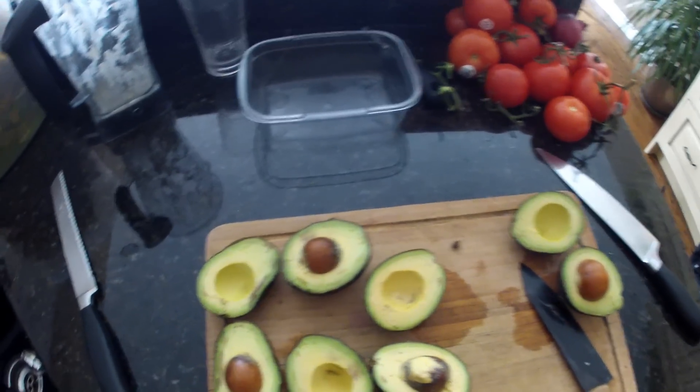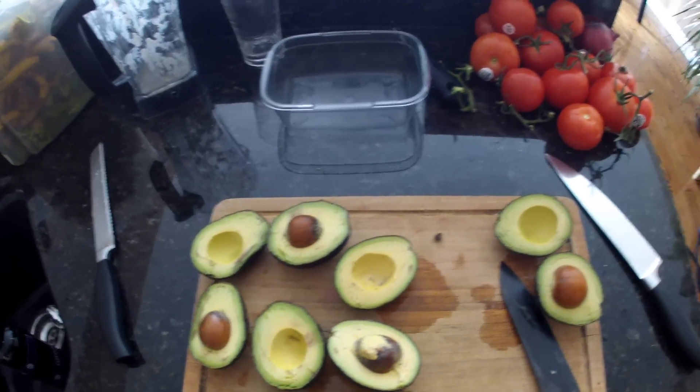I'm not eating all of these avocados — this is guacamole for a potluck.